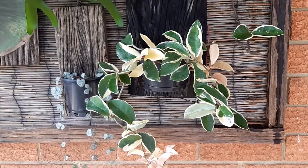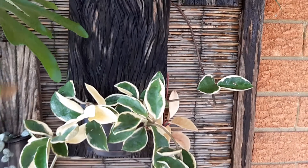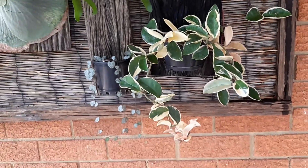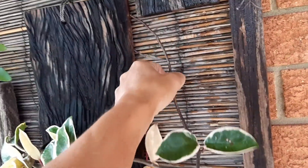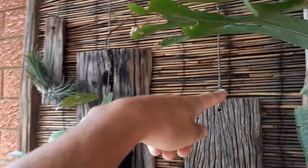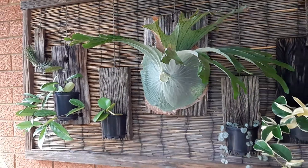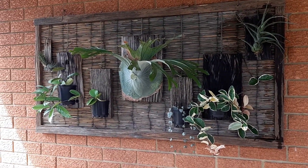I still haven't seen this variegated Hoya flower yet — it's been in this little pot for about two years, maybe two and a half years, so it's starting to get a decent amount of foliage. The idea is I'm going to train it up around, and when it gets a little bit longer I'll tuck it in behind the string here, and same with the Hoyas on this side — I'll get them to climb up the string. So that's the idea with this vertical painting garden. Thank you.